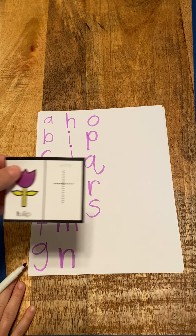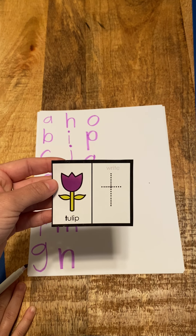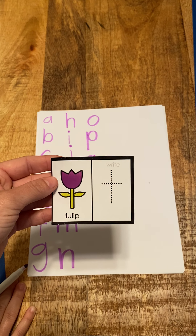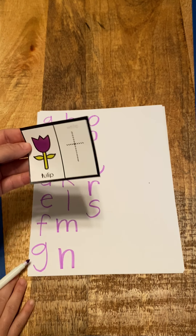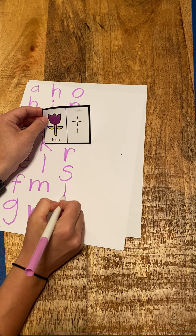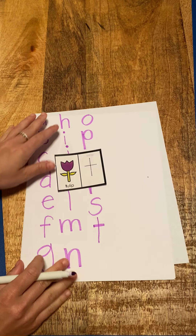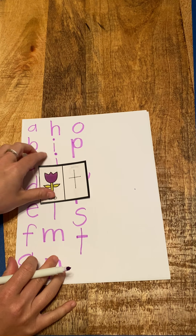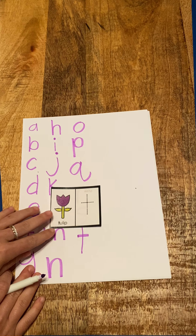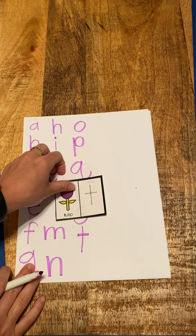Almost to the end, friends. Next one is T, tulip, t. So T, tulip, t — and it's like a big cross. I'm going to put my straight line down and cross it. Good. So T, tulip, t.